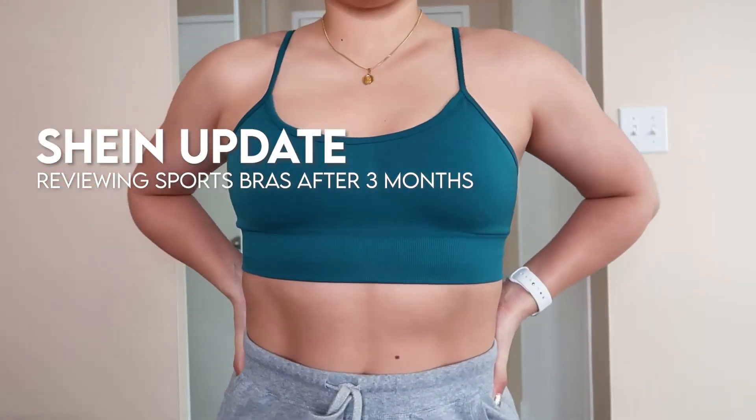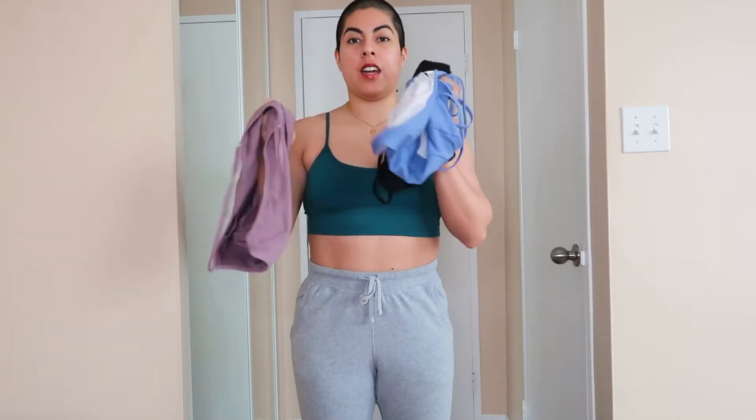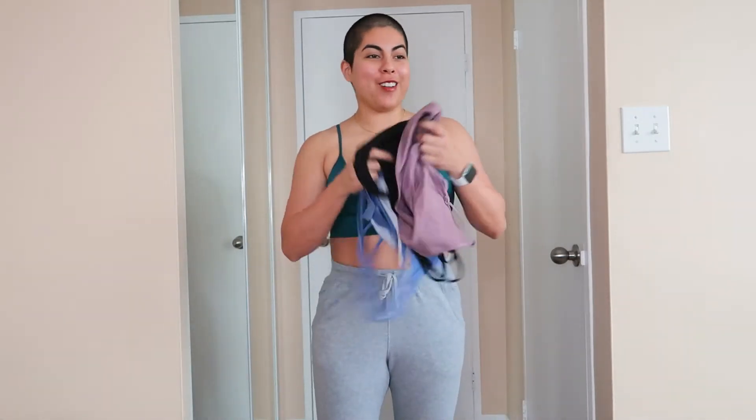Alright, so we're going to be doing a Shein haul update. I don't even know if I'm saying the company name right because I keep hearing 'Shein' or 'Sheen', so I'm just going to go with 'Sheen'. Before we get started — yes, I did replicate the outfit. The only thing that's different is I'm bald and the sweatpants are a little bit darker. I'm not going to do close-up poses with a voiceover like before; I just want to talk right in front of the camera, keep it short and simple.